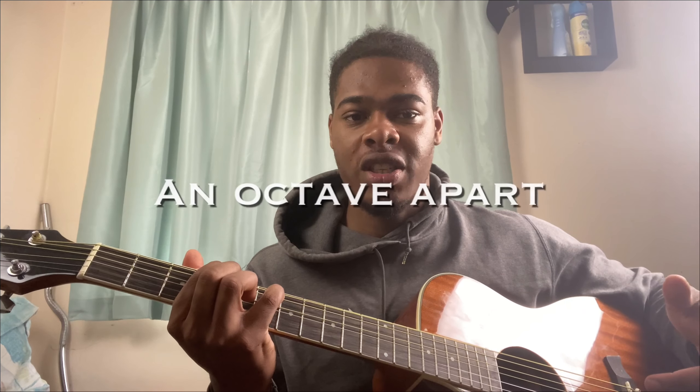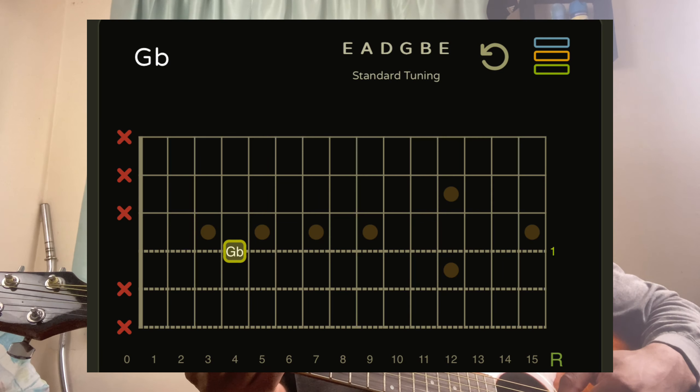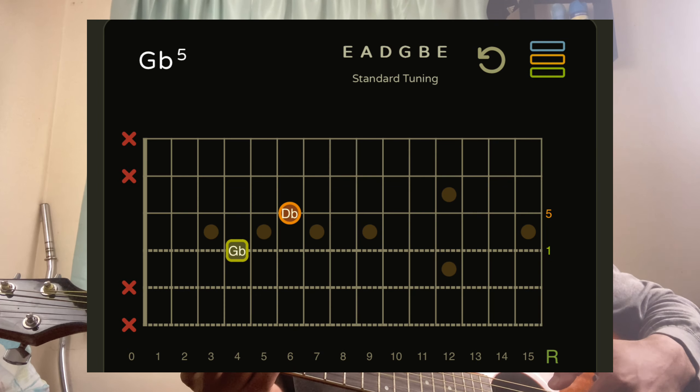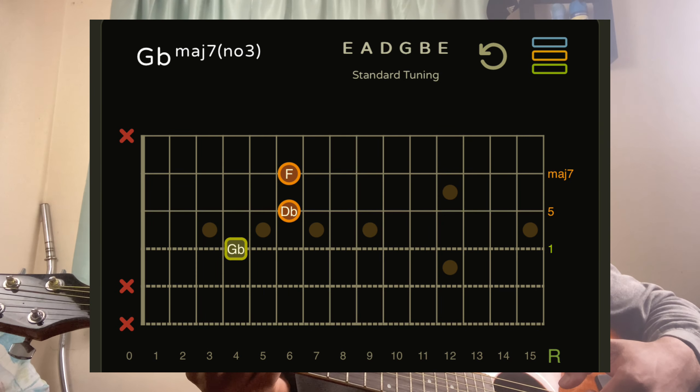They will always be an octave apart. For this chord — the F sharp major seven sus two — my index finger is on the D string fourth fret, my ring finger is on the G string sixth fret, my pinky is on the B string sixth fret, and my middle finger is on the high E string fourth fret.